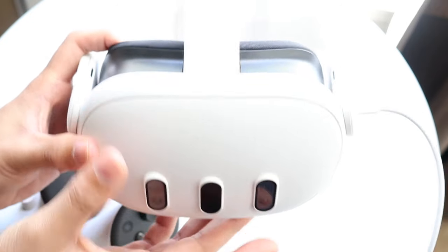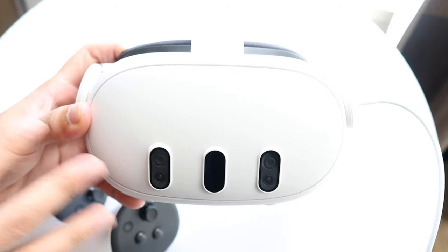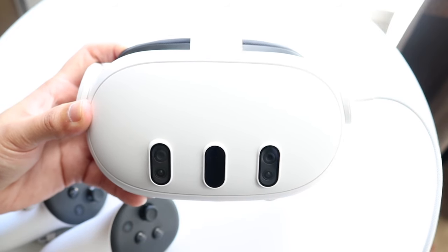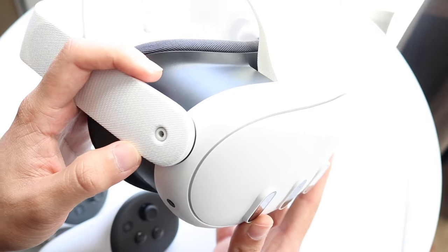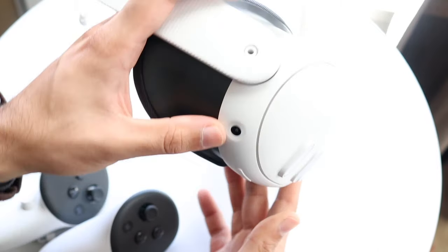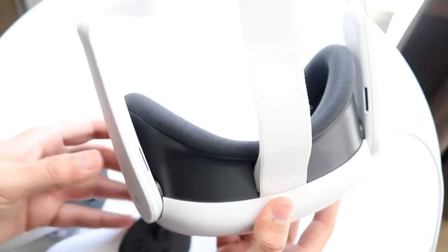You don't really need another device like a PC to set this up — it's its own standalone device — but you do sometimes need a phone to set it up, so keep that in mind. On the left side there's a headphone jack, which is pretty nice. There's another sensor below and on the top there's nothing except the head strap.